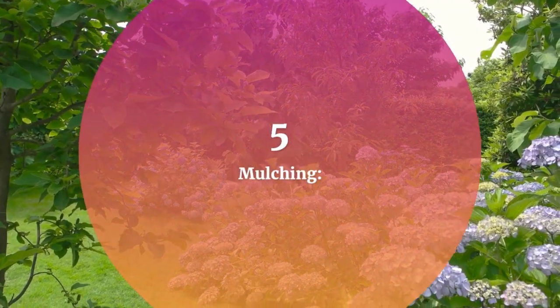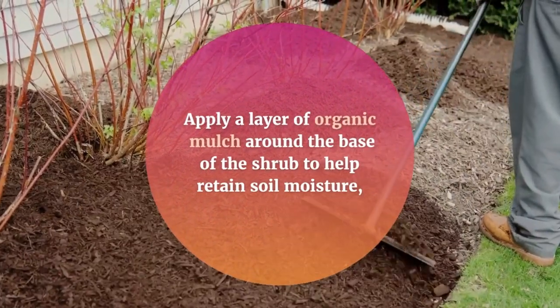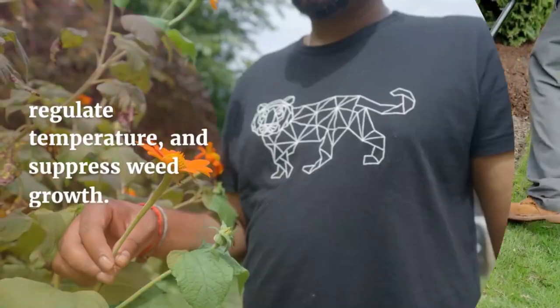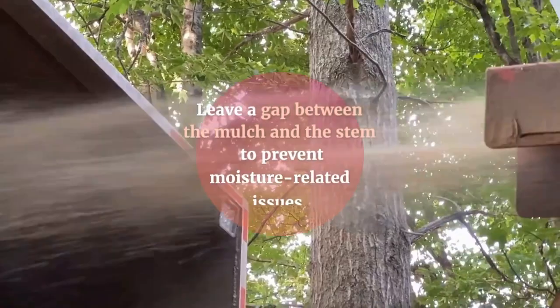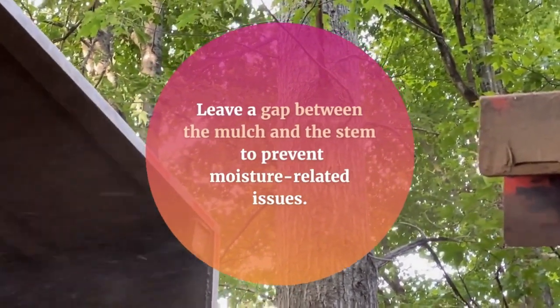5. Mulching. Apply a layer of organic mulch around the base of the shrub to help retain soil moisture, regulate temperature, and suppress weed growth. Leave a gap between the mulch and the stem to prevent moisture-related issues.